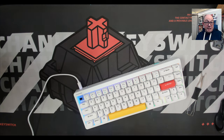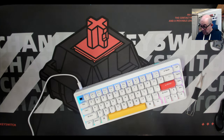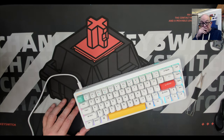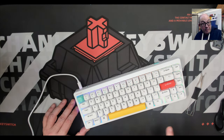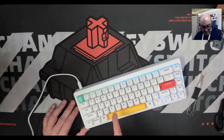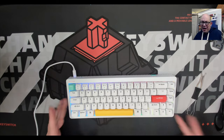We have a decently thick PBT cap riding on top of some nice linears. The switch choices available are the ones included in the box. I haven't tried the Baby Kangaroos yet — I've tried the Baby Raccoons, the Rose Glaciers, and now the Night Breeze. I like linears but I'm a tactile guy — tactile is my jam.